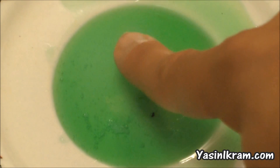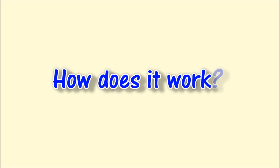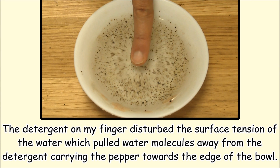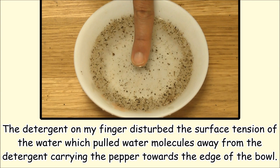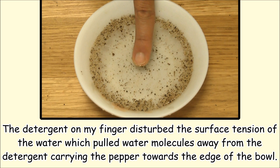Well, the answer is very straightforward. I dipped my right finger in some soapy liquid. The detergent on my finger disturbed the surface tension of the water, which pulled water molecules away from the detergent, carrying the pepper towards the edge of the bowl.